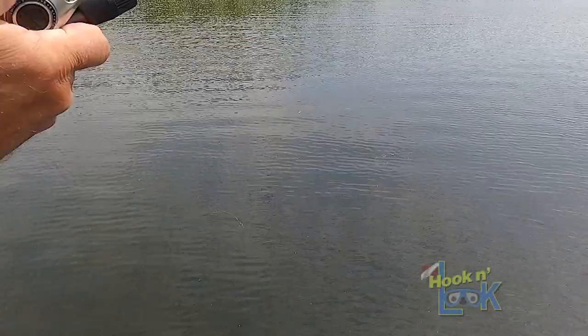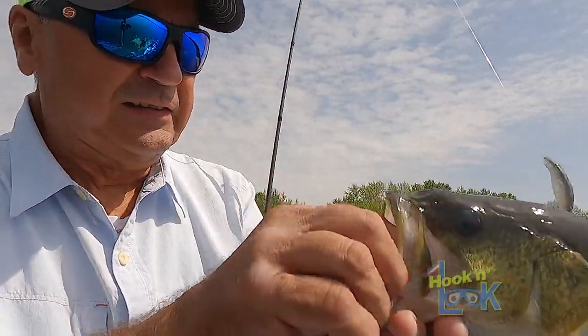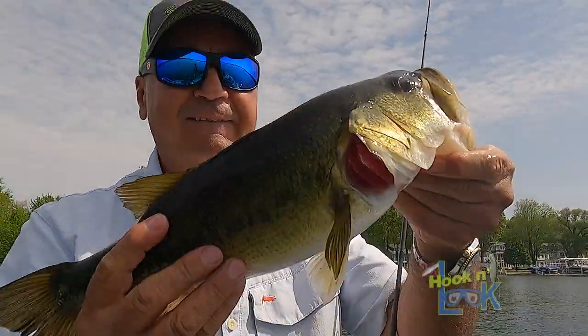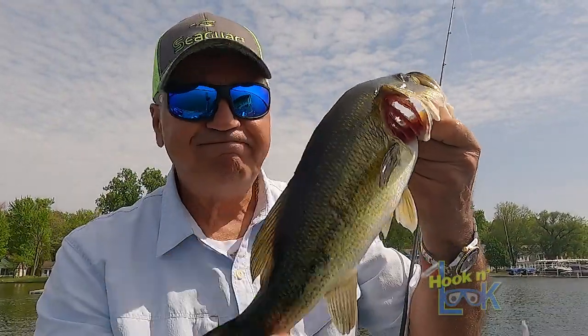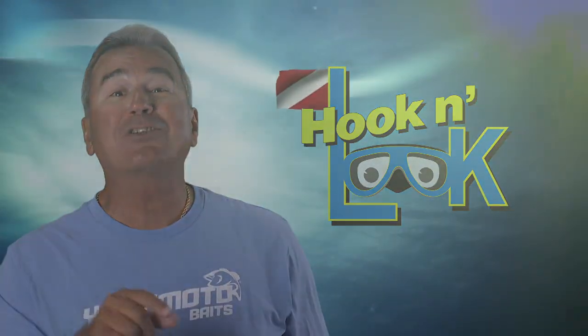Here we go — yes! Open wide and say ah for the D-Shad. Got you hooked good. One after another. Now you know the how. For the where and when specifics, let's go for a swim.